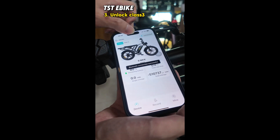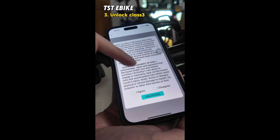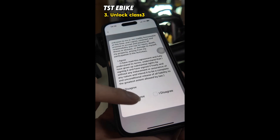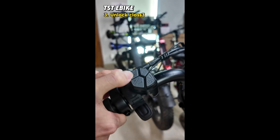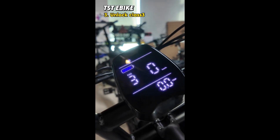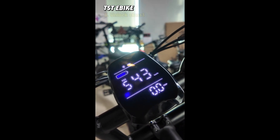Next, unlock Class 3. You need to wait 8 seconds, then click I agree. Class 2 will become Class 3. Adjust the speed to Level 5 and press the accelerator to maximum speed. The dashboard shows 42 miles per hour.